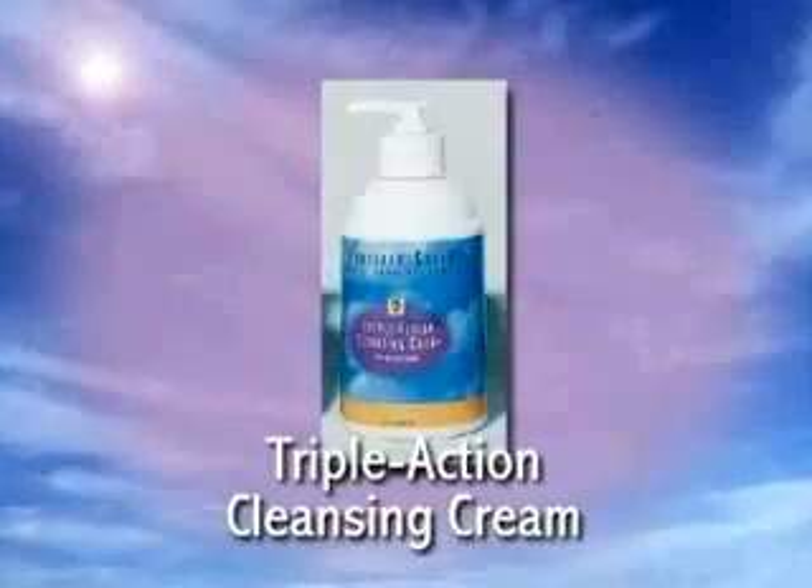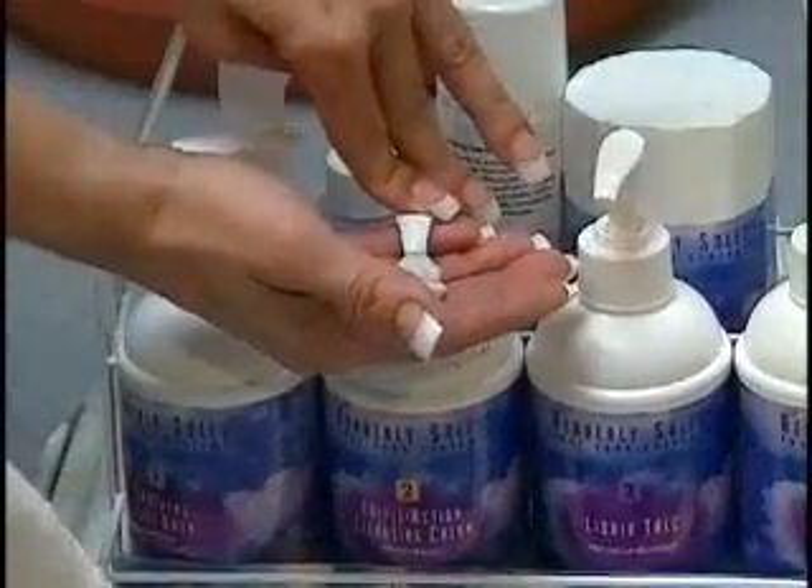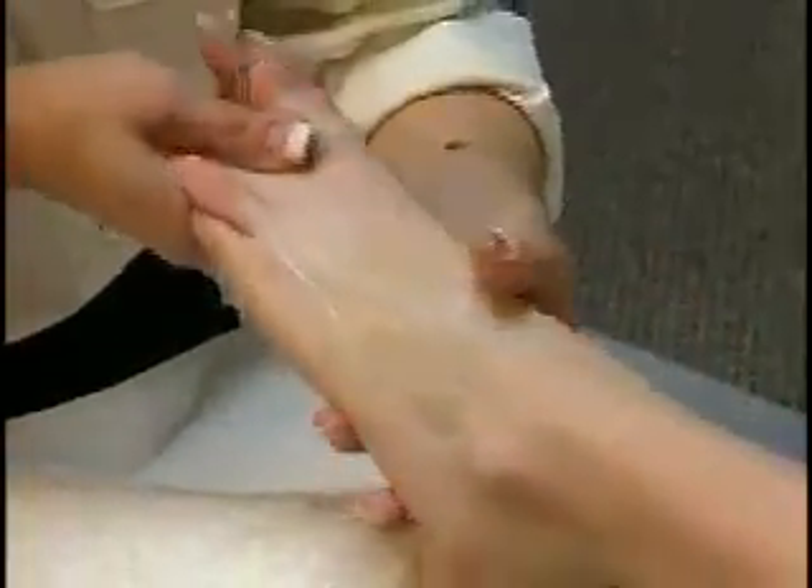Massage in one pump of Triple Action Cleansing Cream with alpha hydroxy acid and pumice, concentrating on rough areas. Massage until dry. Do not rinse.